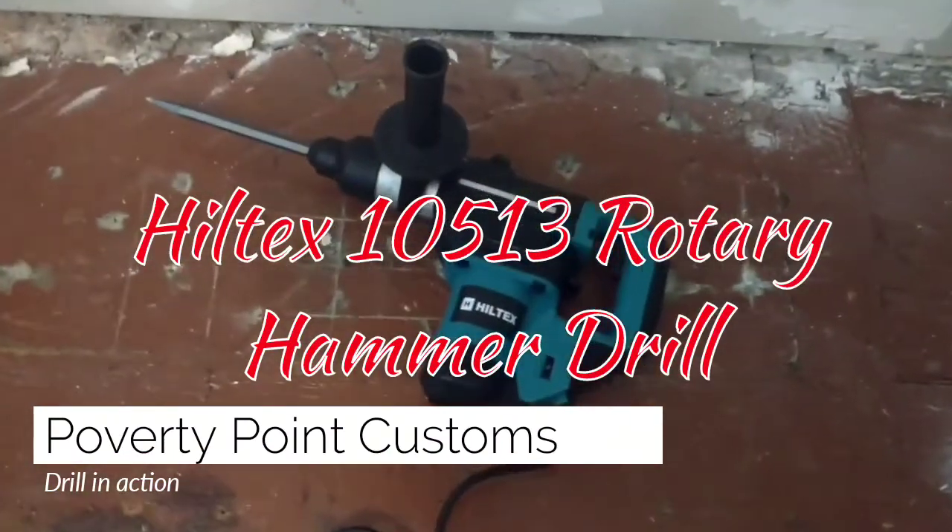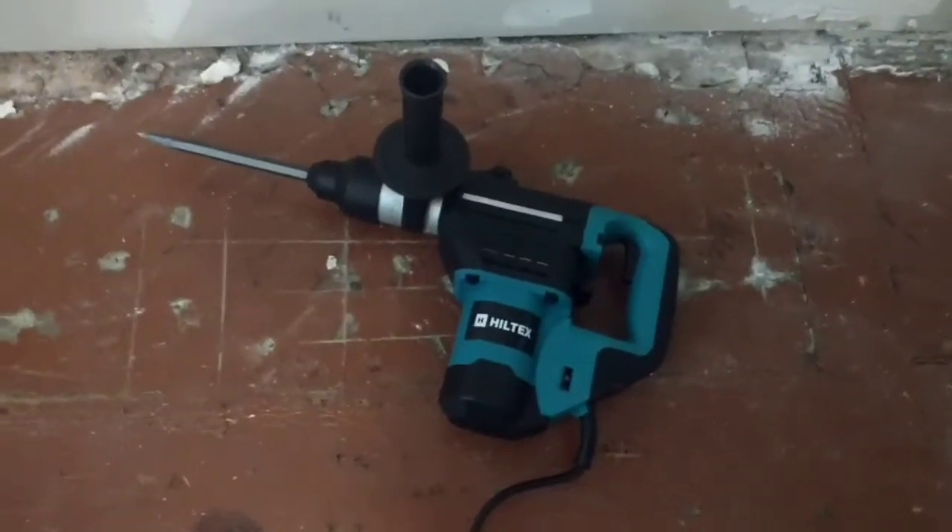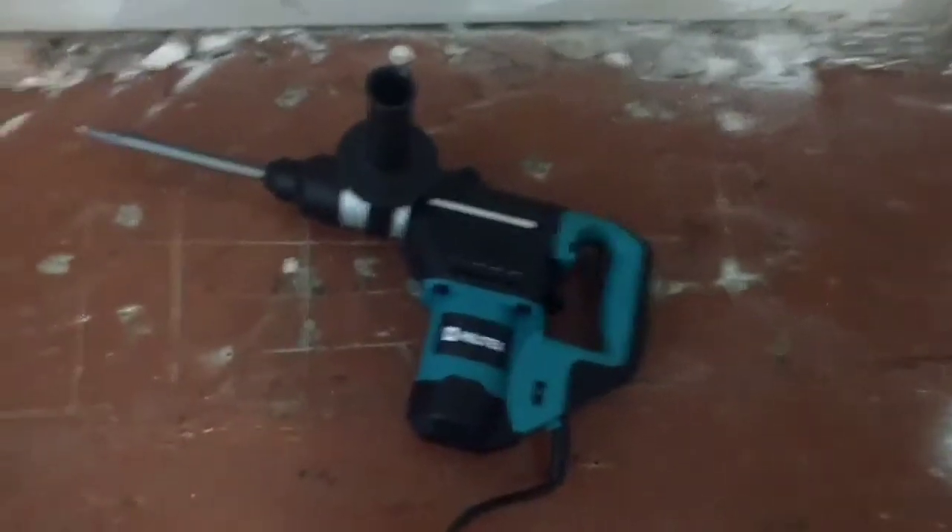I'm just trying out the Hiltek's hammer drill. You can use it as a drill or a hammer drill.